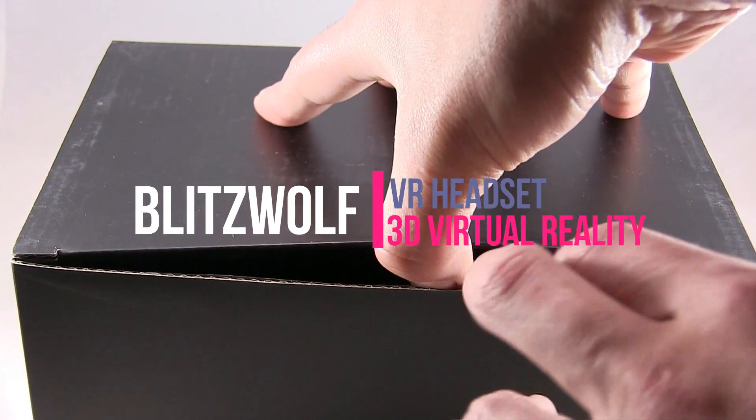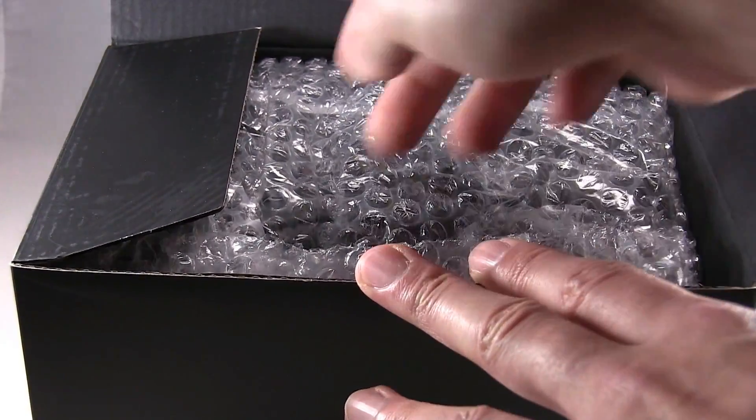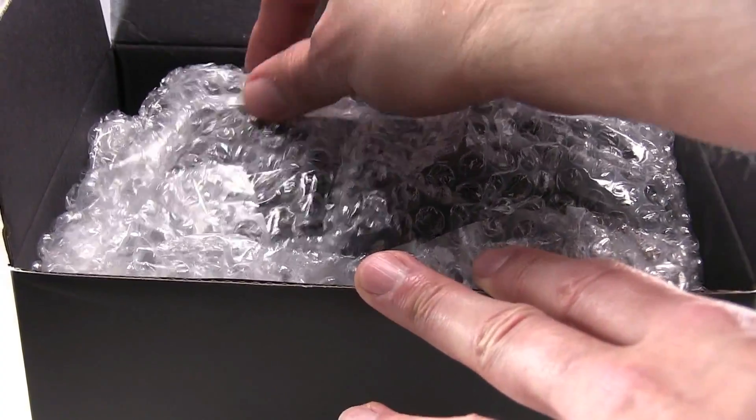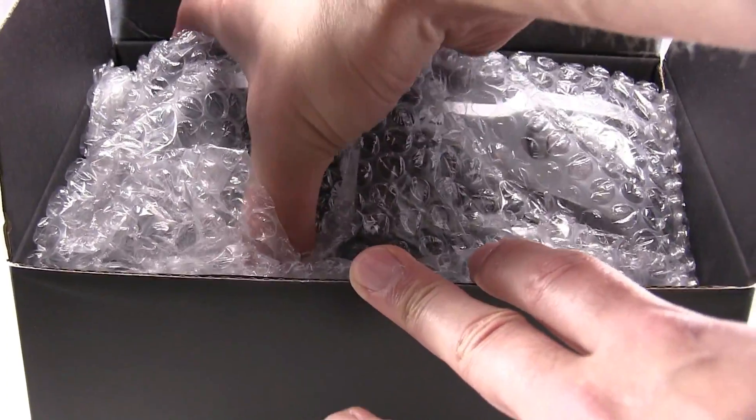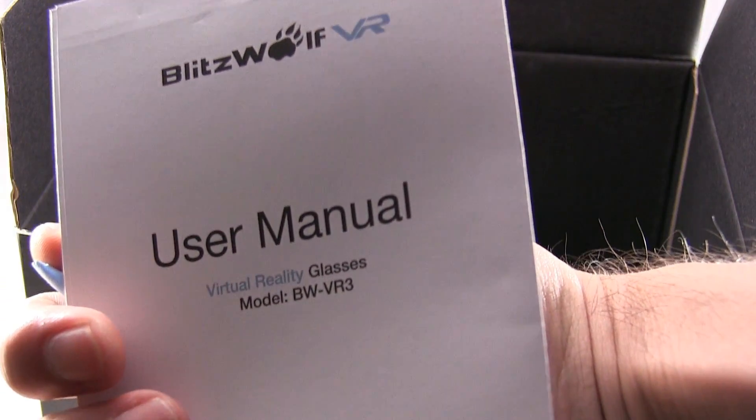We're going to do the VR unboxing. There's some bubble wrap, an instruction manual, a user manual, and a little cleaning cloth.